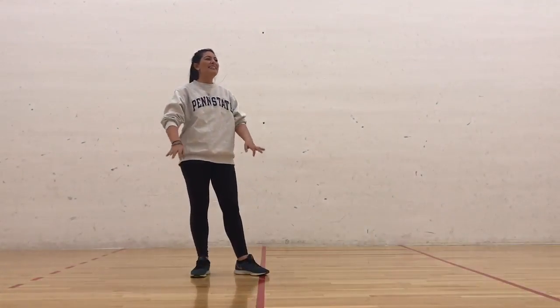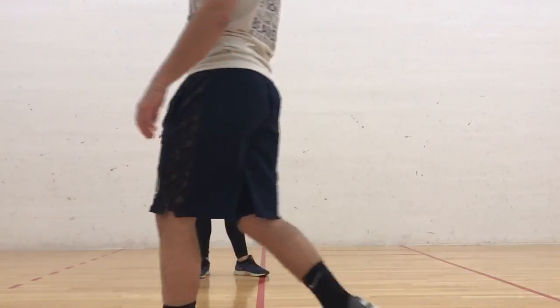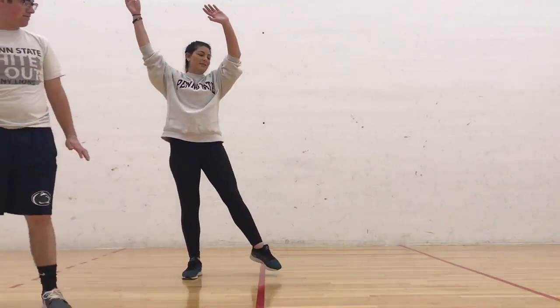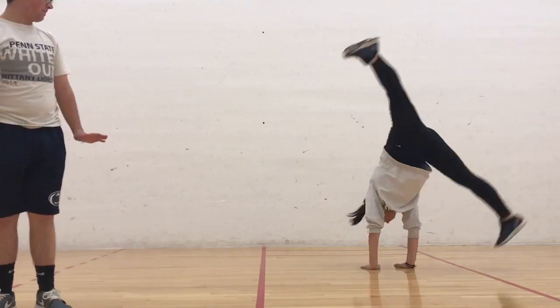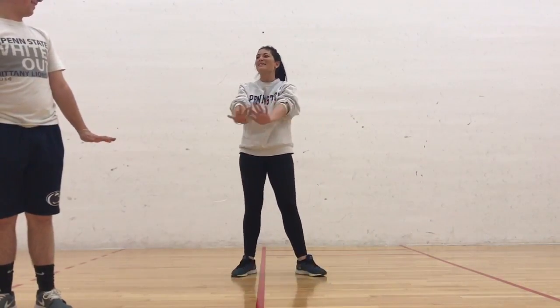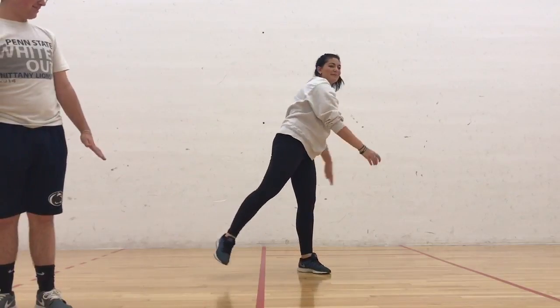So you kind of did it all at once. You're trying to slow yourself down. Put both hands down at the same time — it's going to be really close together, but you just put your arms down, all four limbs.